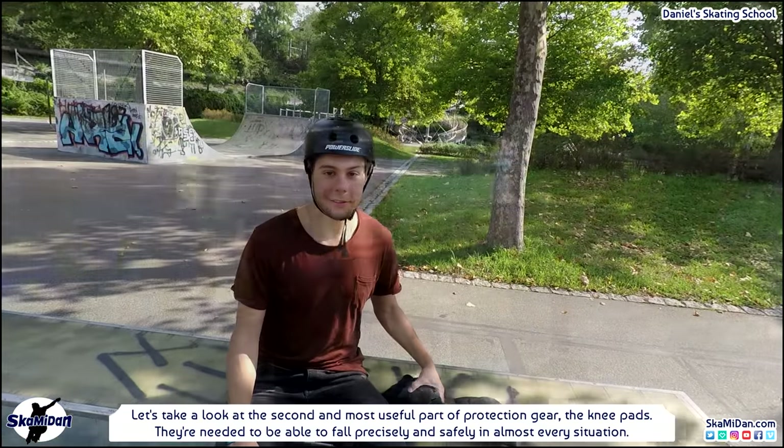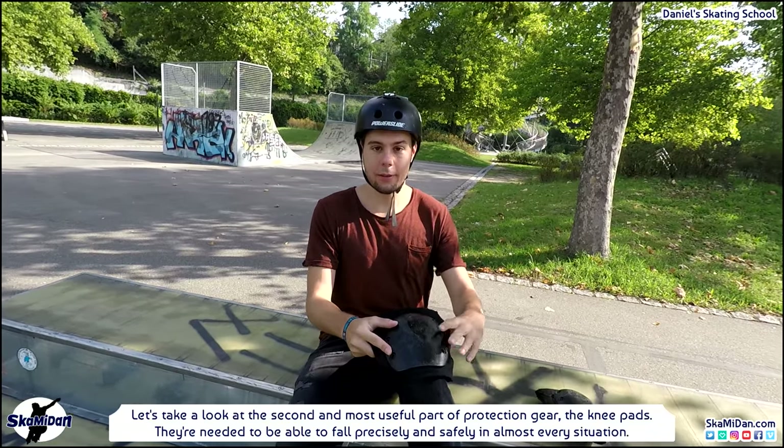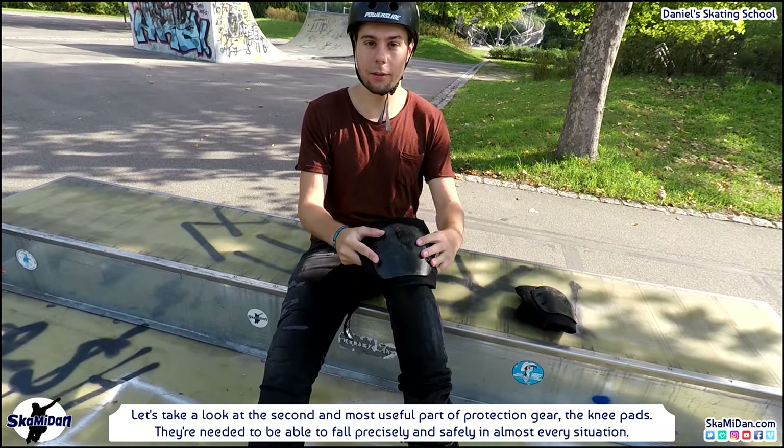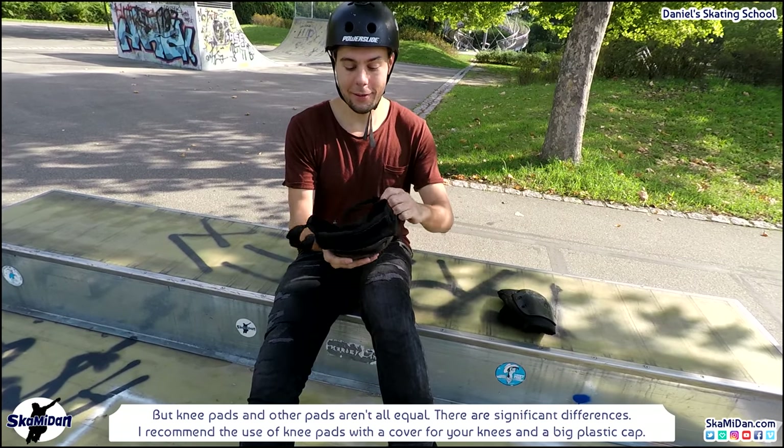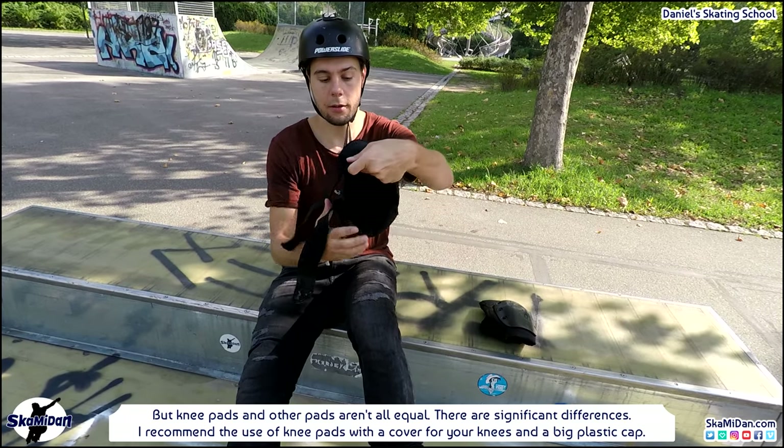So let's take a look at the second and most useful part of protection gear: the knee pads. They are needed to be able to fall precisely and safely in almost every situation. But remember, knee pads and other pads aren't all equal — there are significant differences.